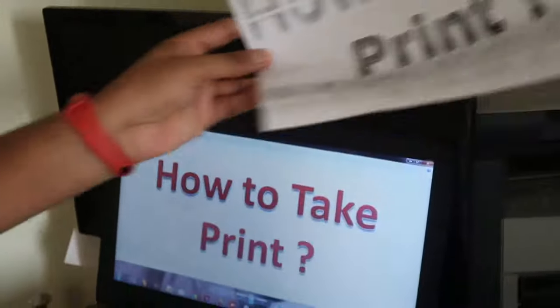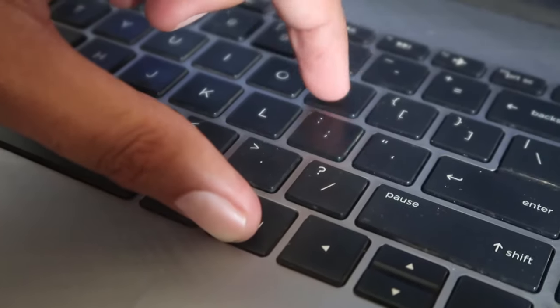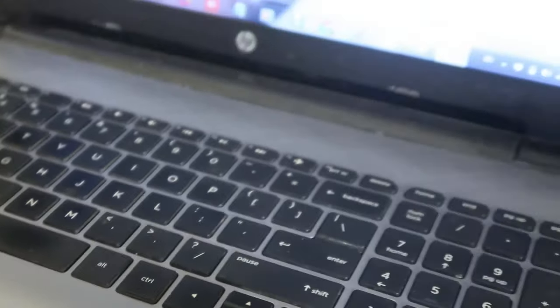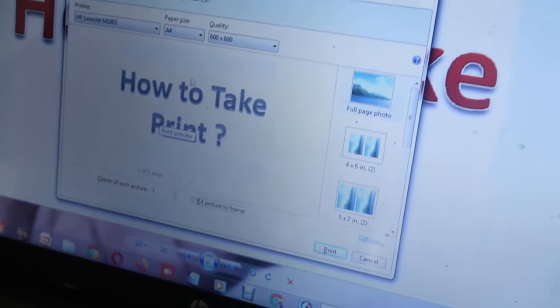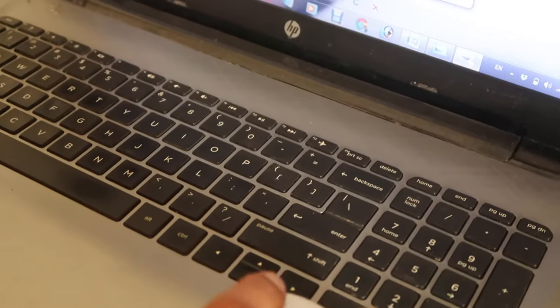There is another option also — you can press the Control button and then press the P button. When you press this shortcut, the print options will appear in front of you. From here you have to choose your settings and after that click on print.